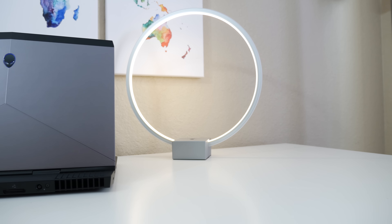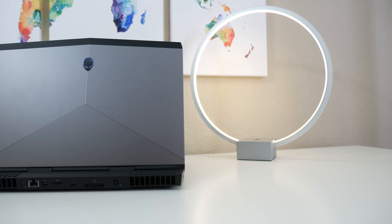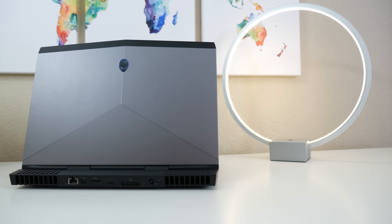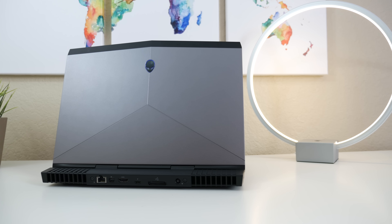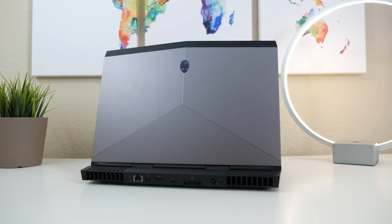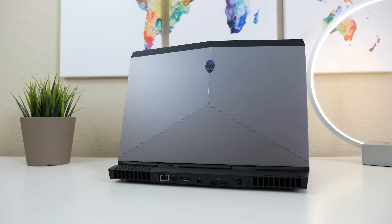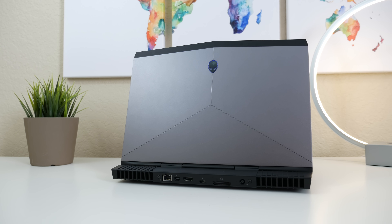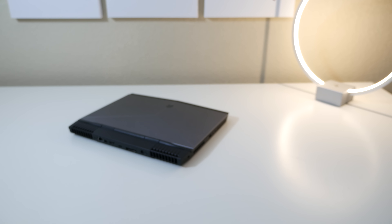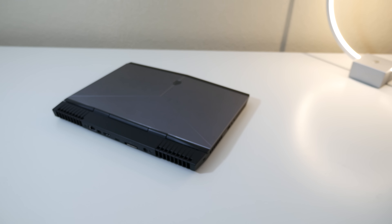The biggest change in the new Alienware 13 late 2016 edition is obviously the quad-core H chips, which brings big performance gains. Combine that with the thinner design, the GTX 1060, and the beautiful 13.3-inch OLED panel, and you've basically got yourself the best 13-inch gaming laptop on the planet. Yes, it is pricey — however the base model starts at $1,299 and it can go all the way up to $3,499.